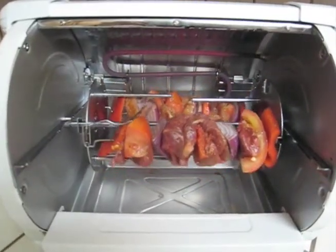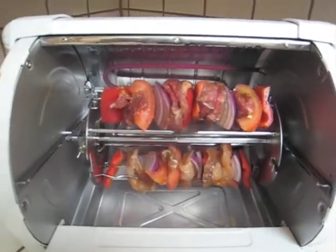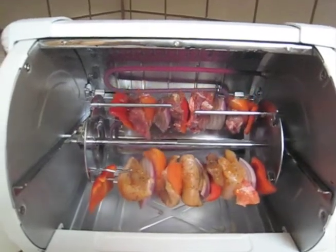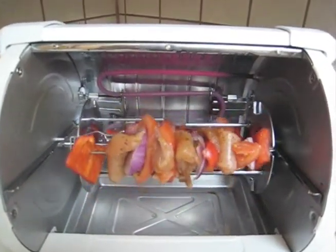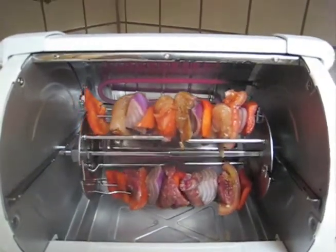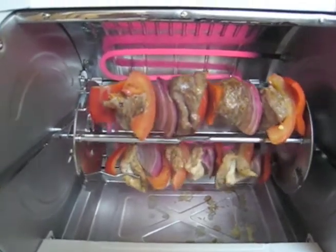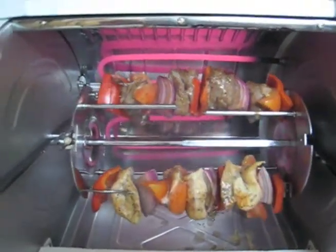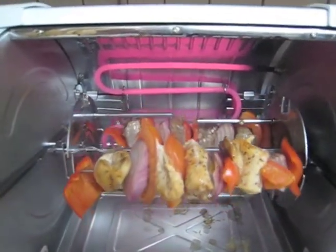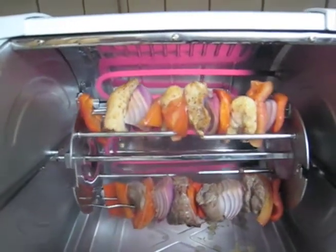Today we're doing beef and chicken kebabs. As you can see them rotating, they just went on — it'll probably take about 20 minutes. The kebabs are looking quite tasty and almost ready to take out, probably about 20 minutes for the whole process.